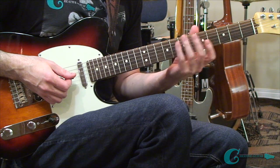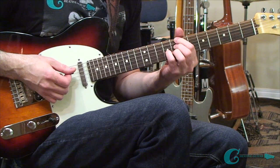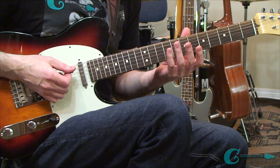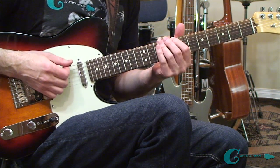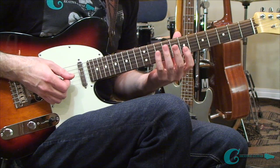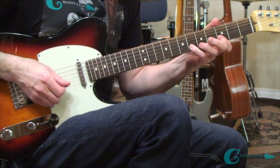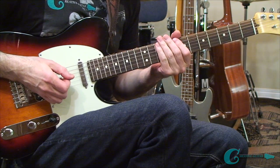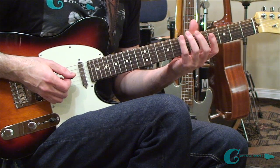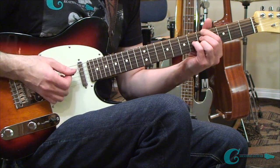Once you get a lick down and understand the geometry, definitely work it out in other areas off of other chords. If you're familiar with that A7 chord, maybe move things up to another chord like C7 and set the shape up in the same way. Of course, since you don't have access to an open string, you'll have to play that low bass note off the sixth string — but everything else geometrically is the same. Once you understand the geometry you can take it anywhere — to a G, anywhere on the neck. As long as I understand the shape I'll be able to go there no problem.